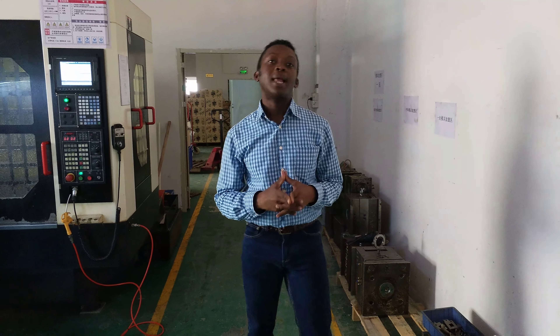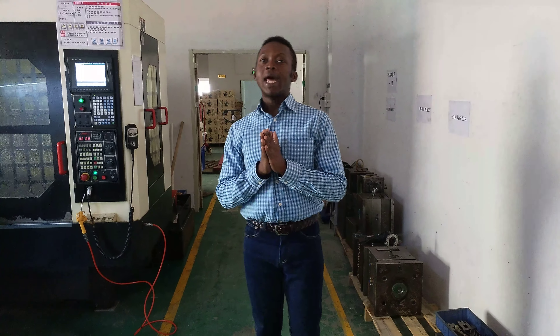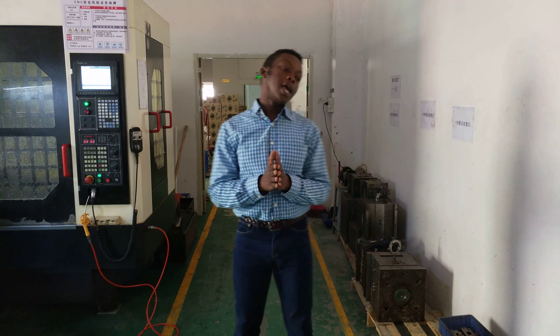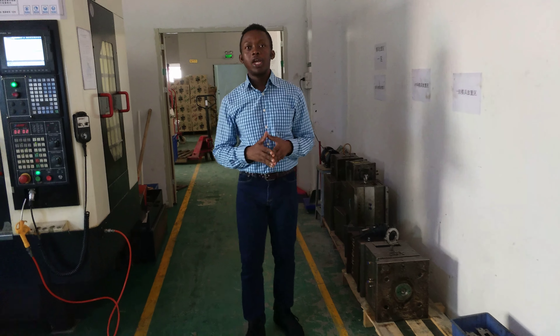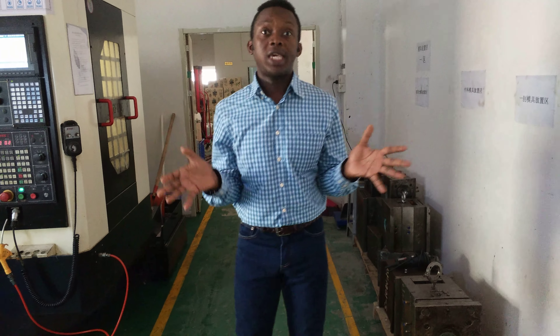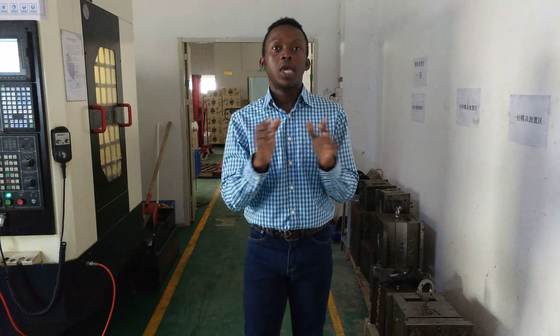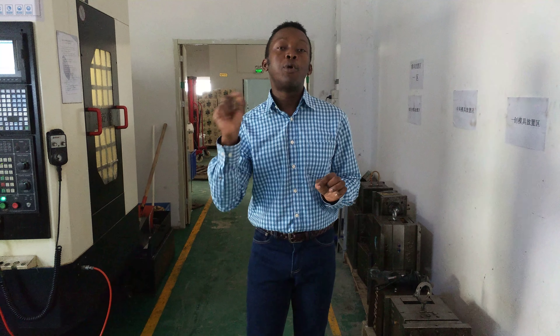Hello guys, today I am going to visit a plastic production factory in Shenzhen. We are going to be looking at the major processes involved in the manufacturing of plastic. Right here, I am in the mold section. It is a small factory but highly experienced. You are going to see on a small scale how you can make plastic components, plastic products, and also how you can make molds for producing plastic.